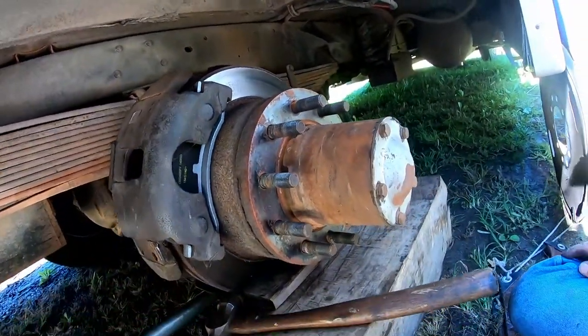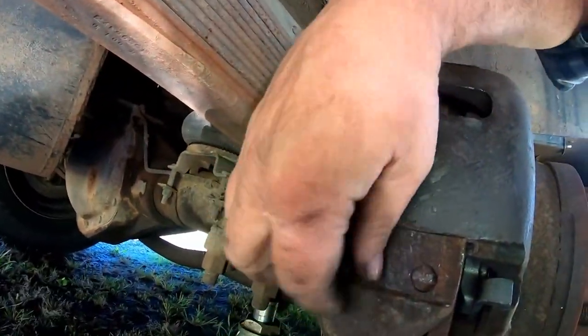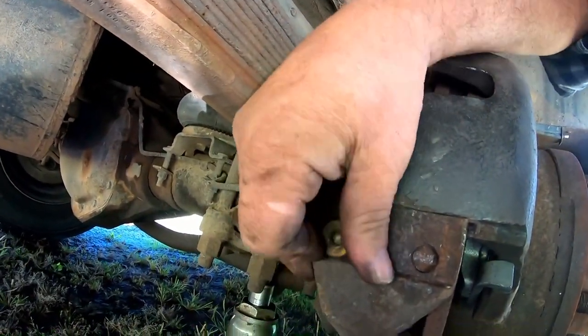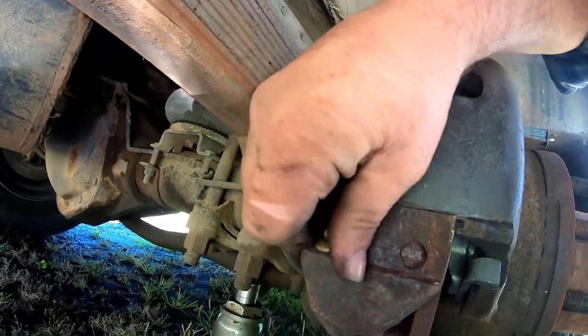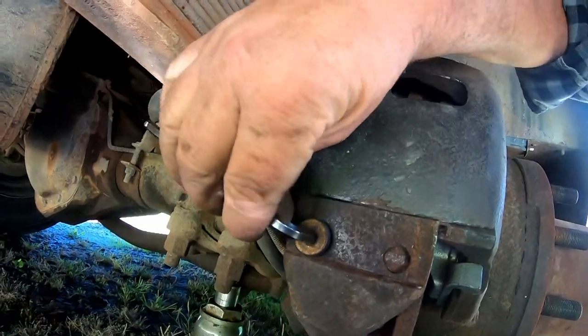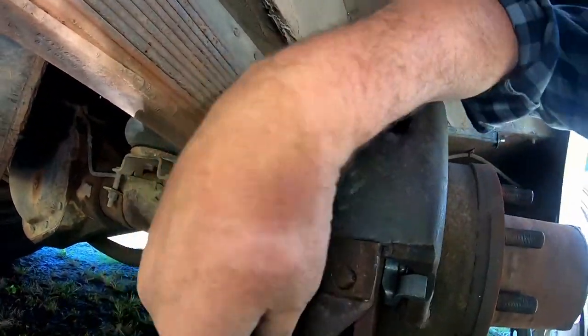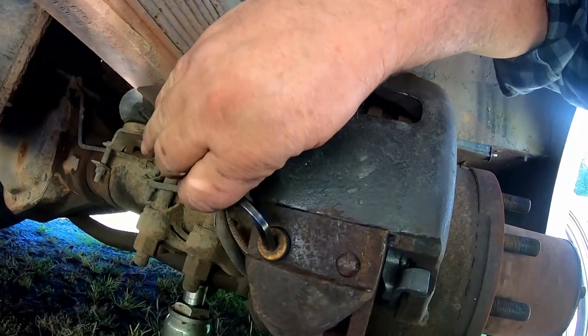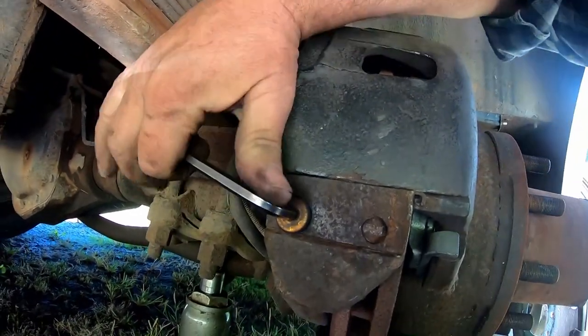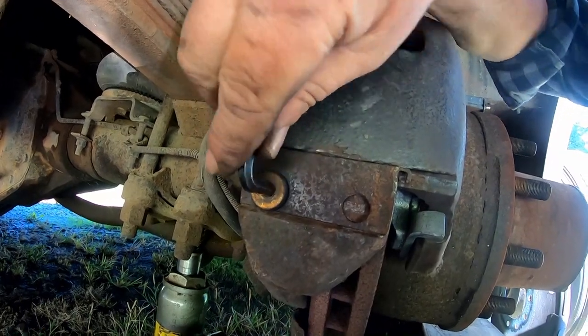I'll get busy getting the wheels put back on. I'm using air tools to take the lug nuts off to get the wheels off, and then to put them back on. Then I have a torque wrench — the Bounder, at least this year's Bounder, has a particular torque specification for how tight to tighten the lug nuts.